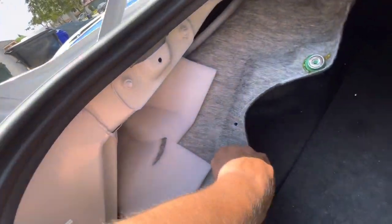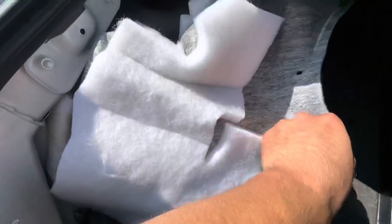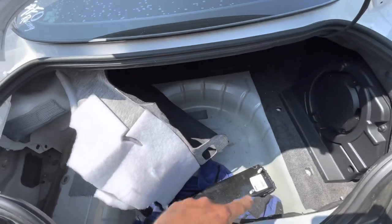With the trim removed, take out this plastic tab. It's best done with a pry tool — a tab remover tool — but if not, use a flathead or just get your hand behind and pull. Be careful because you're going to reuse that. Then pull the carpet forward to get it out of the way.